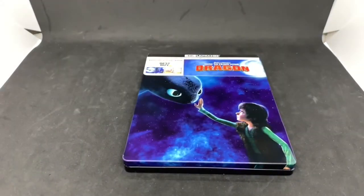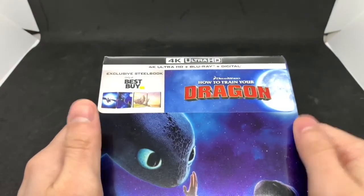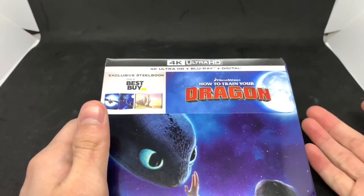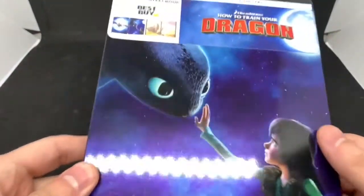Alright, now that I got the wrapping out the way — I used to think it was called How to Train a Dragon. Does anyone remember that or am I tripping? I swear that's what it was called. But anyways, Best Buy did release a new steelbook.